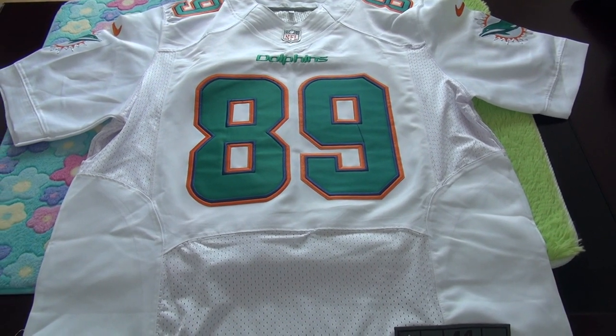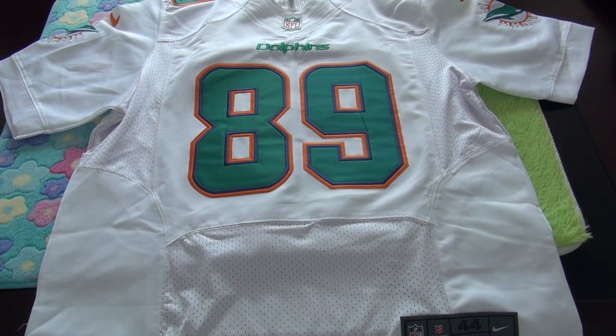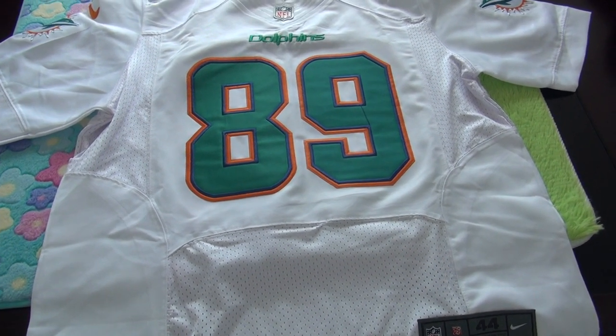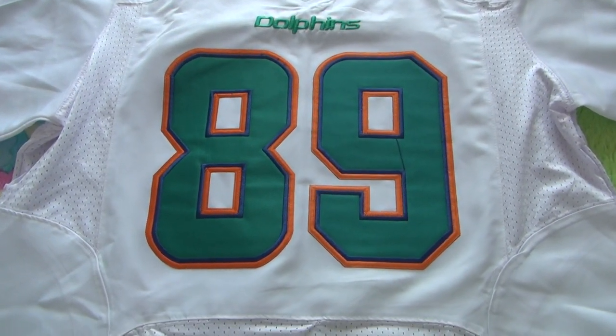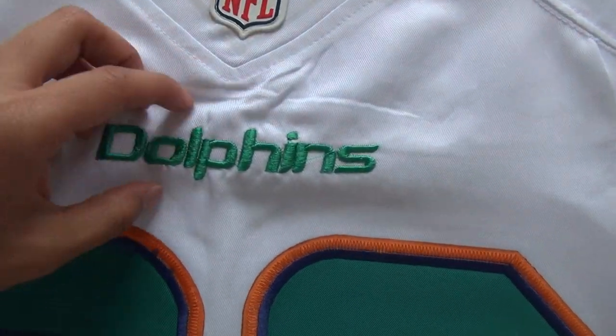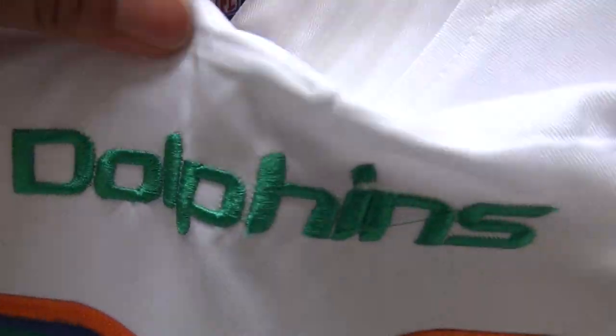Hi guys, warmly welcome to check out my video. Here is the new draft 2015 Dolphins NFL jersey. Here you guys can see the jersey number 89. And here you guys can see the Dolphins team logo stitched on the jersey very well.